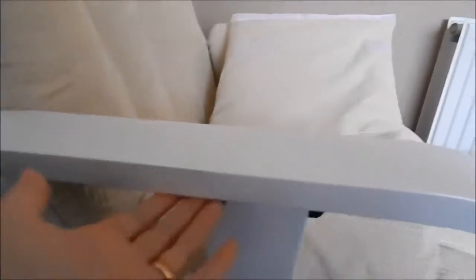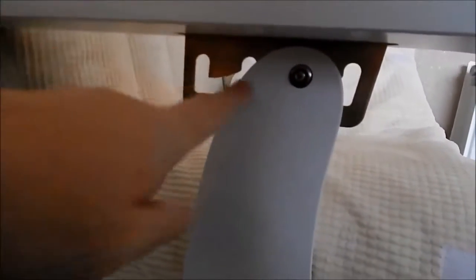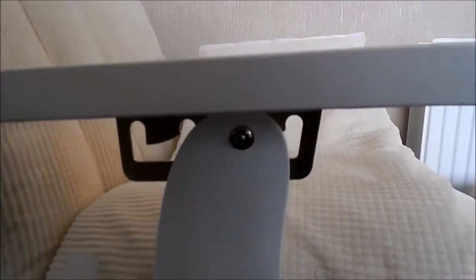Once you've done that, there's another screw at the back here — again with a cover — and then this just slots under into this metal bracket, as you can see, with a little bolt. You don't want to fasten this bolt too tight though, because if you do you won't be able to lift the arm up, and the arm lifts up so you can recline.